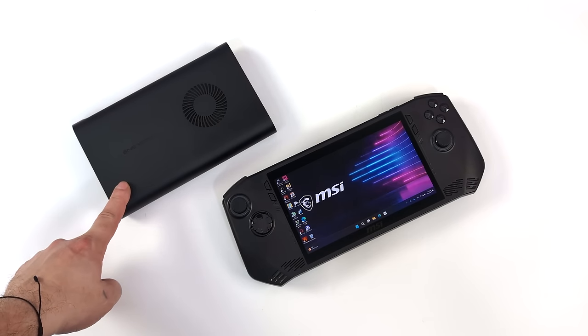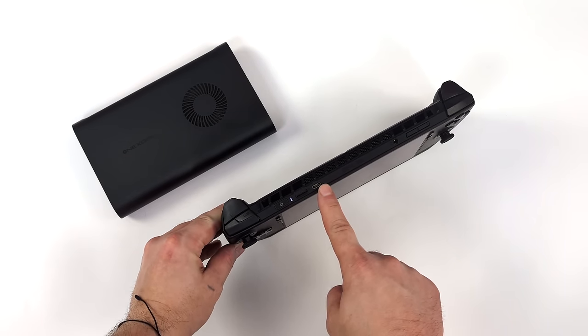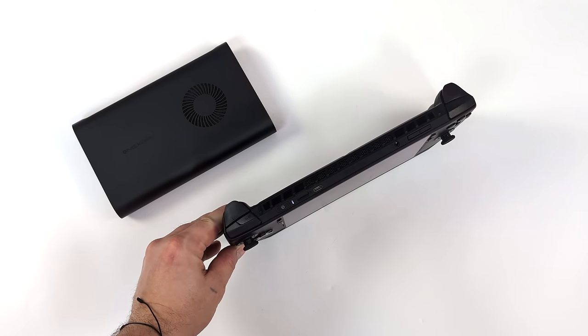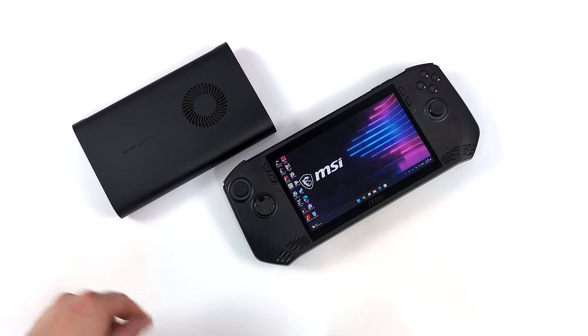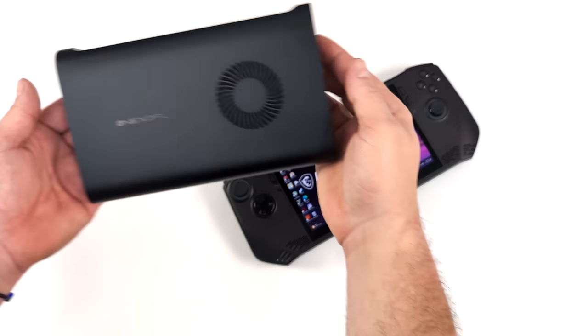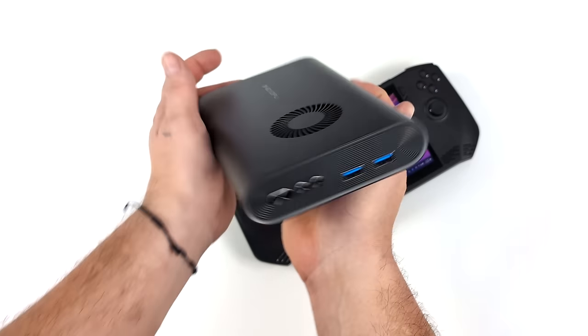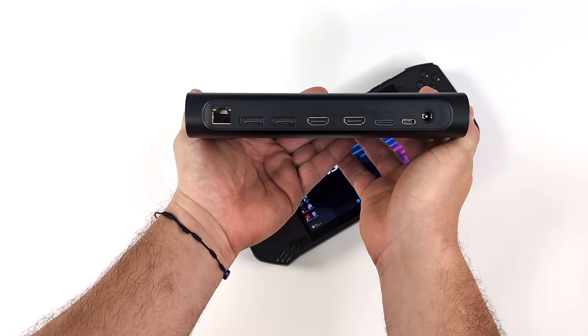One great feature that the MSI Claw has built in is Thunderbolt 4 or USB 4, so we can easily connect an eGPU. For this video we're going to be using the new 1x GPU. You could also go with the GPD G1 — they've got the same GPU in a different enclosure. This one does have a few more features, like the fact that we can actually add an extra M.2 NVMe SSD in the bottom.